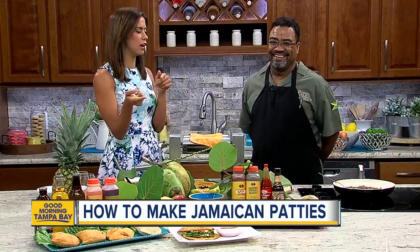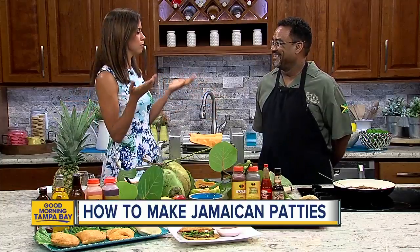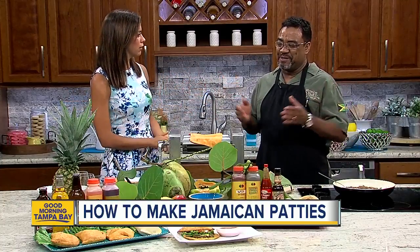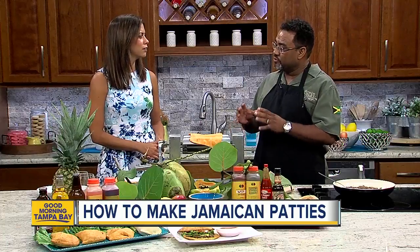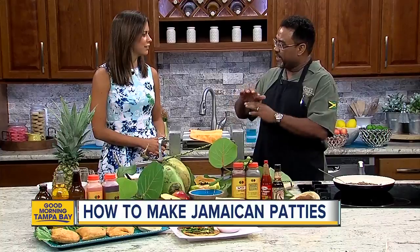I first looked at it and thought, Jamaican patty and empanada — what the heck is the difference? They look exactly the same. The basic difference is, to me, the filling inside of Jamaican patties is way more well-seasoned. And instead of frying, you bake Jamaican patties in a really, really flaky, layered pastry crust.